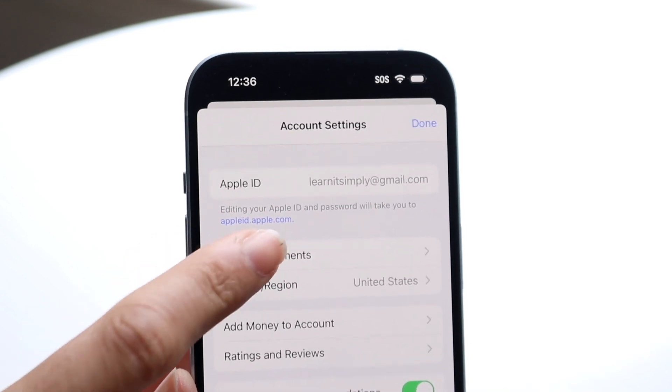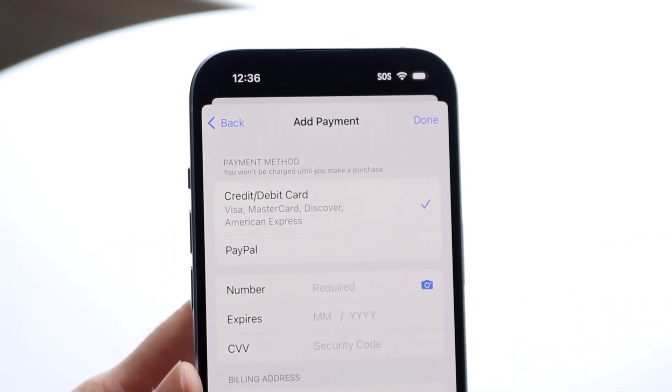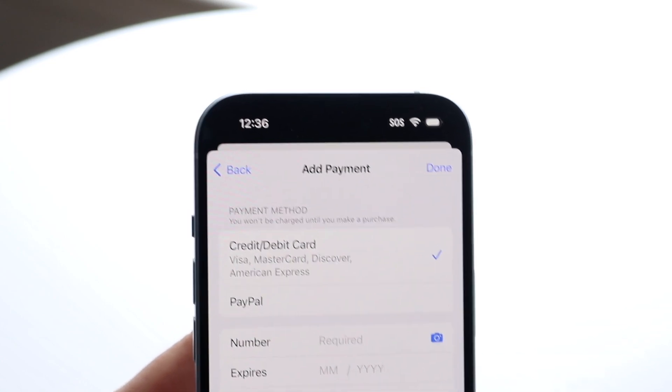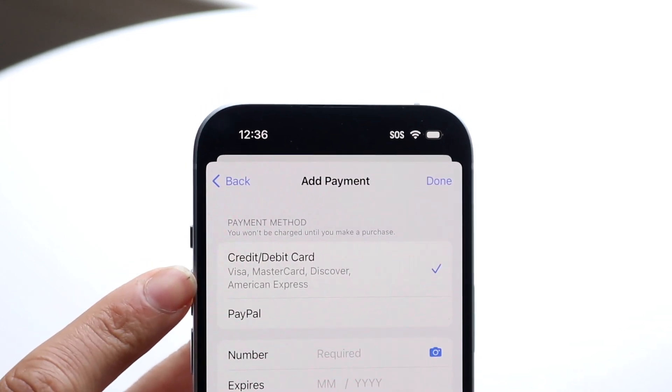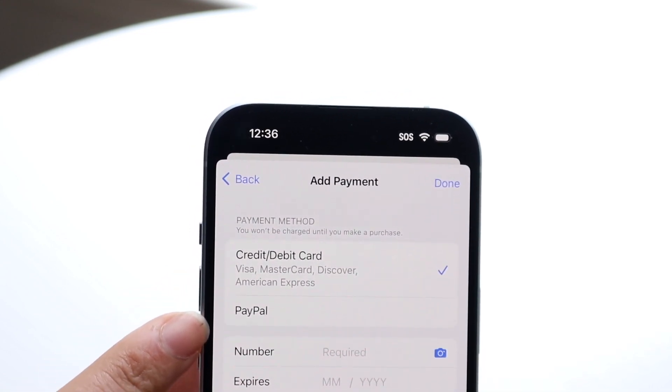Tap on Manage Payments and the next page will come up. When you get here, it's going to show you credit and debit card options including Visa, MasterCard, Discover, and others.